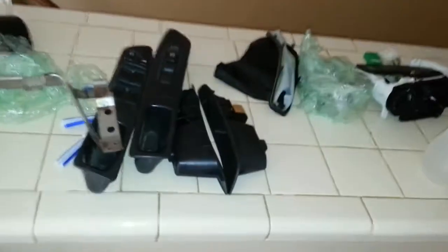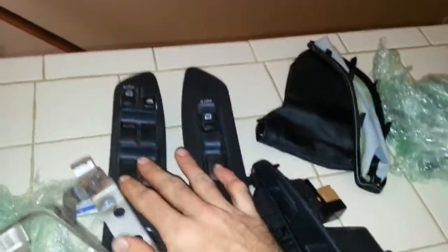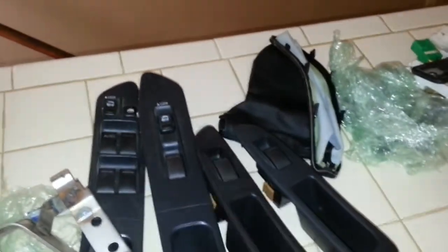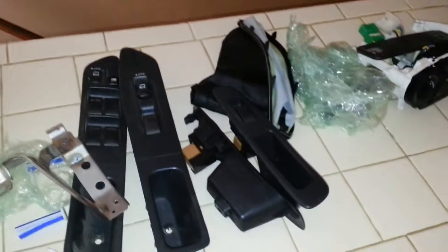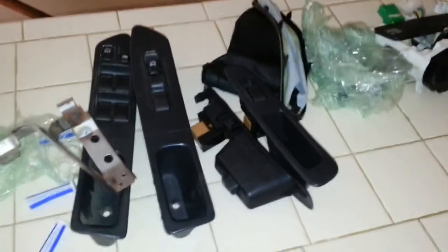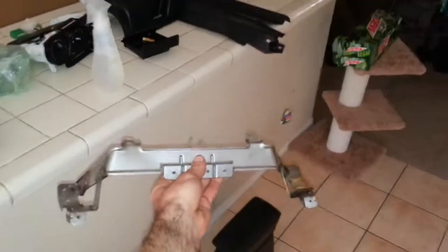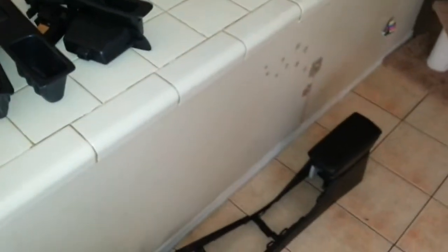Hey Peter, this is Trevor. I've got my car torn apart — I've got some of the stuff right here. These were the door panel switches that you sent me, and I believe these are just stock '02 door panel switches. I was looking for '05 WRX or STI panels. And then you also sent me this little bracket — I think this bracket is something involved with the radio portion of the dash, but I'm not positive yet.